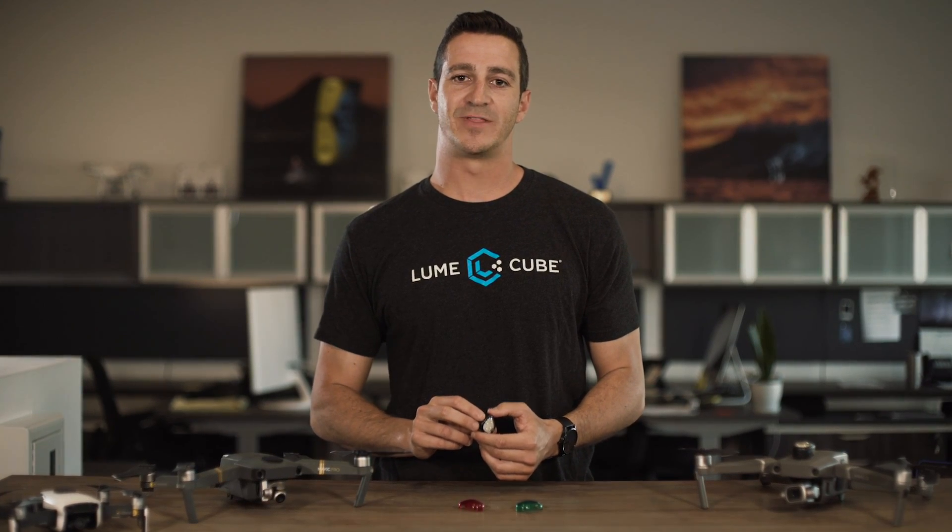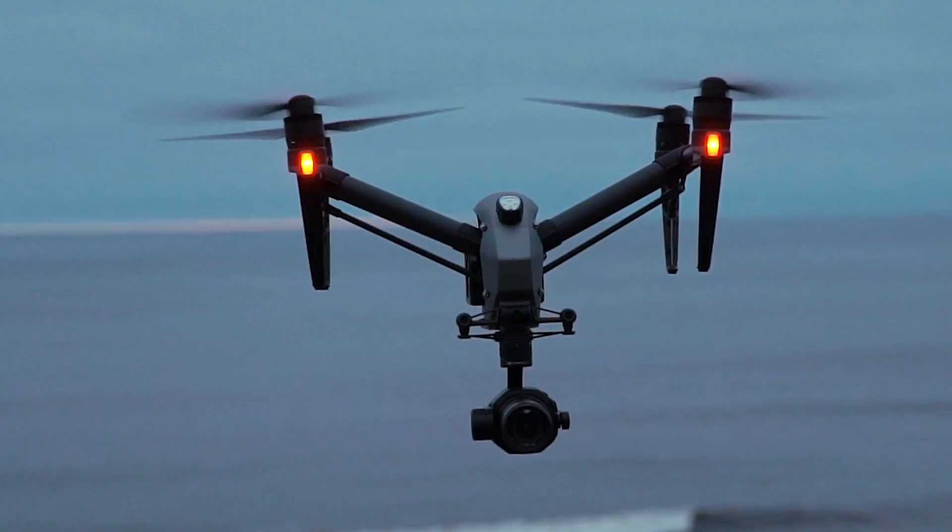Hey, Riley from Lume Cube here to introduce you to the latest edition in our drone lighting line, the Strobe, an anti-collision light for drones.